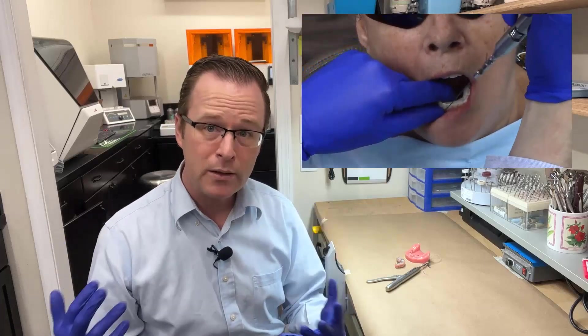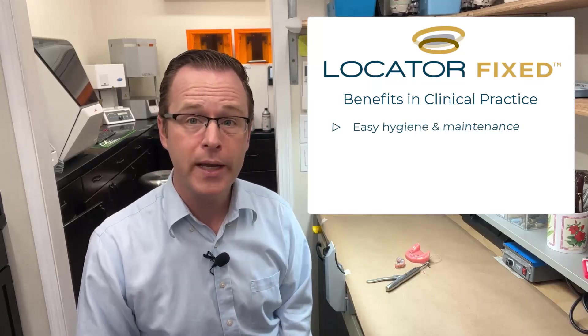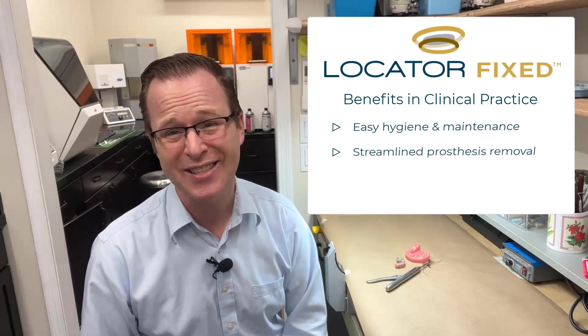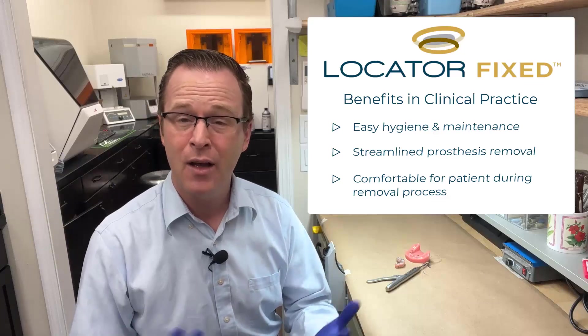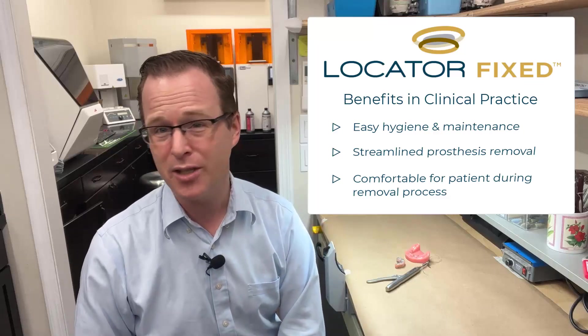You can see that removing the Locator Fixed prosthesis is really pretty streamlined. If we compare that to our traditional full arch screw-retained prosthetics, a lot of times I have to book approximately 30 minutes of chair time to remove a four-to-six implant screw-retained fixed full arch. Versus Locator Fixed — I can remove that prosthesis in approximately 20 to 60 seconds. Locator Fixed is a truly incredible way to see our patients on a regular basis: easily pop that prosthesis off, throw it into an ultrasonic, and change the inserts back in the patient's mouth in just a few moments. Thank you.